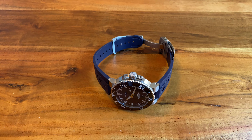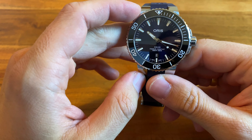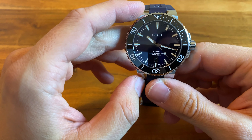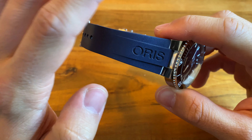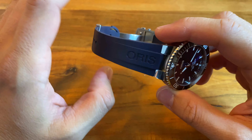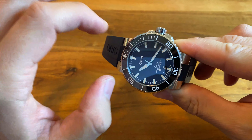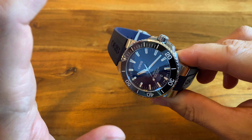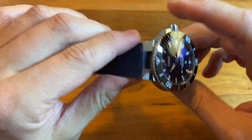Hello guys and welcome to another quick video of the What to Buy channel. This is going to be about the Oris Aquis Date, which I've bought recently — and I must tell you, I'm going to sell this watch. If you're considering buying an Oris Aquis, you usually look it up on the internet and see a lot of videos where this watch is highly recommended. I personally think it's an overhyped watch.